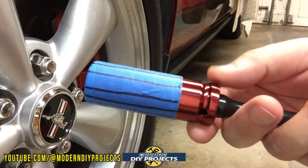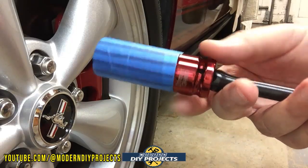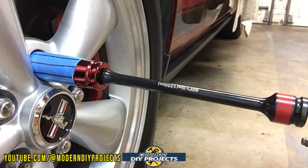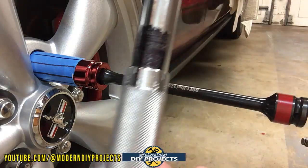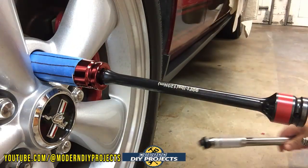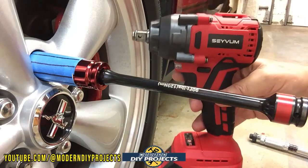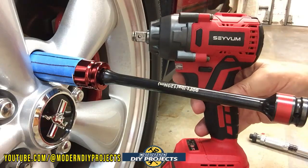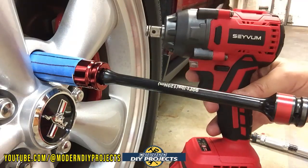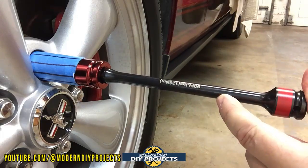For the torque wrench, I'm using my Pittsburgh from Harbor Freight, set to 90 foot-pounds. I'm going to tighten the lug with this impact wrench that puts out 400 foot-pounds of power, which should be more than enough to test how the torque stick performs. First I'll tighten it with the torque stick, then take it off, put the torque wrench on, and see if it stays at 90 foot-pounds or moves significantly.